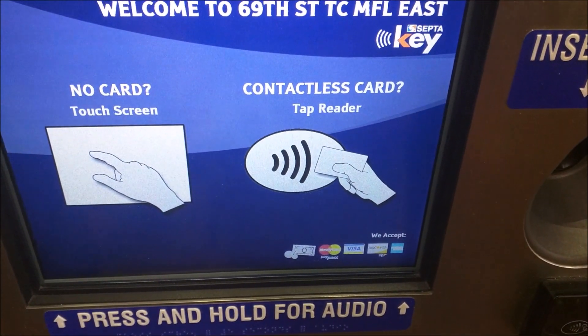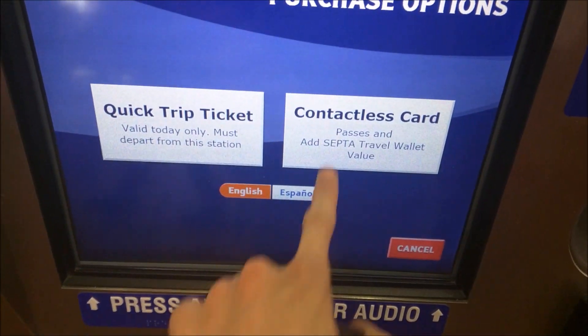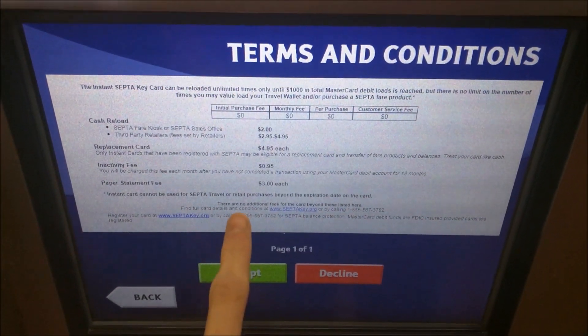First, touch the screen where it says no card. Then select the contactless card, read and agree to the terms and conditions on the screen.